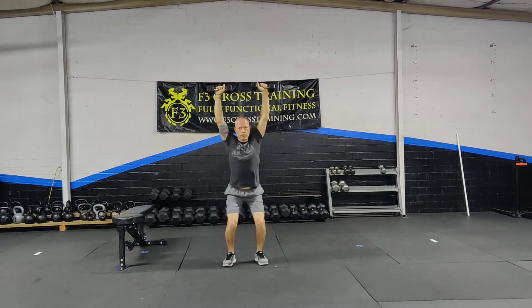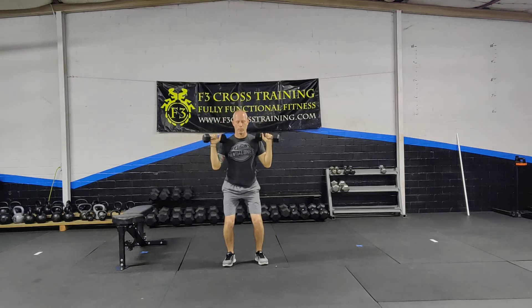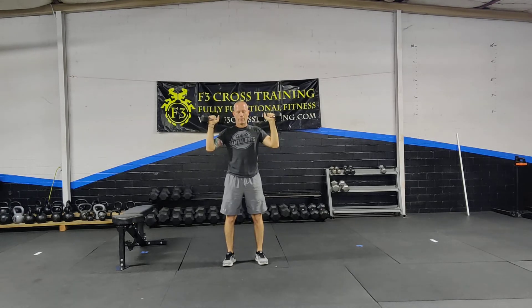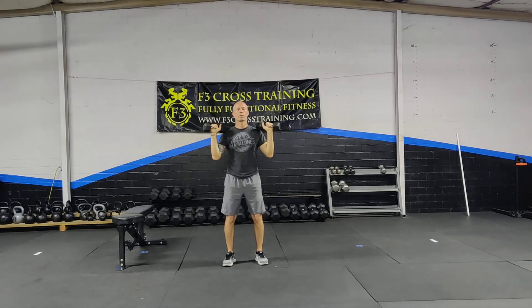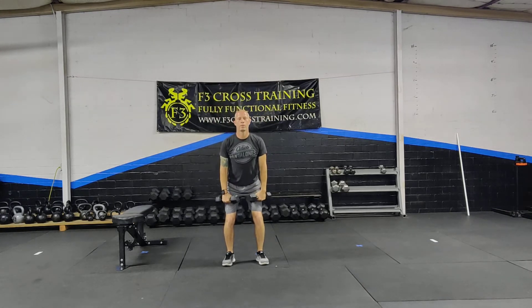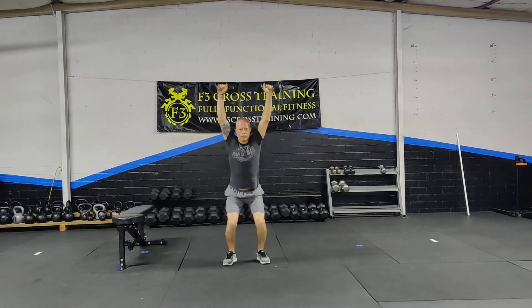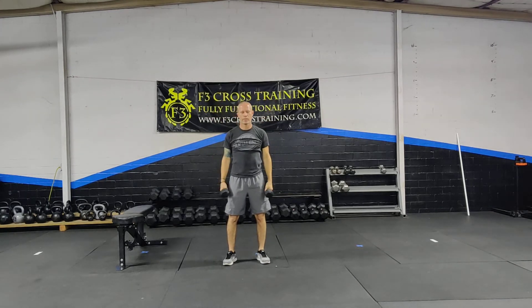So this is a push jerk versus a push press. I'm quarter squatting, I had that full open hip, and then I'm just completely standing — so that was the push press. Push jerk is what we're going for here. One more time: hang clean, shrug, scarecrow, and your push jerk. So that's the first exercise.